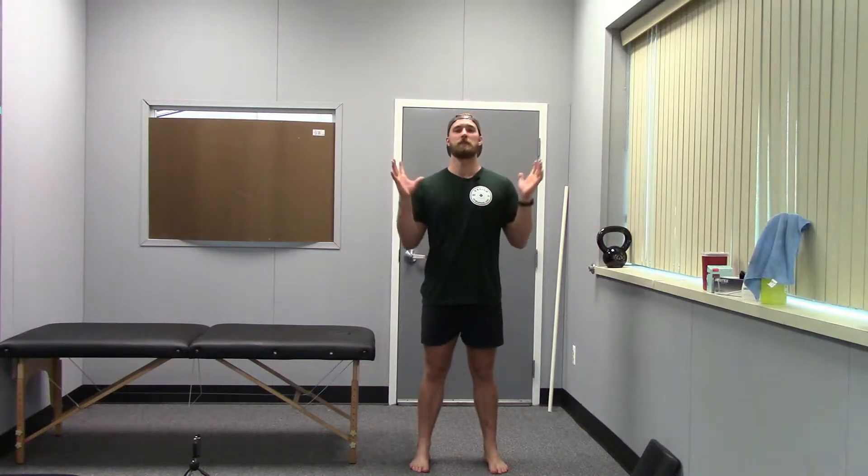Hey guys, we are here at Limitless Physio. He is kind enough to let us use his facilities in the Rochester area — if you need a PT, put links below, awesome guy. I see him pretty regularly because I hurt myself all the time, but today we're talking about a training tip: shin splints, something I hear about all the time.